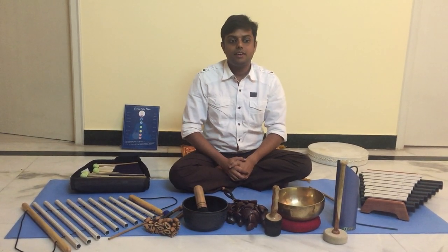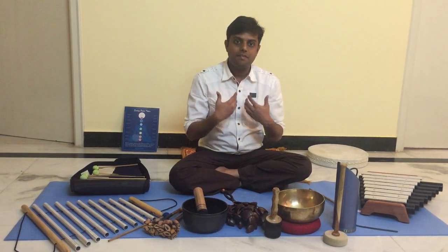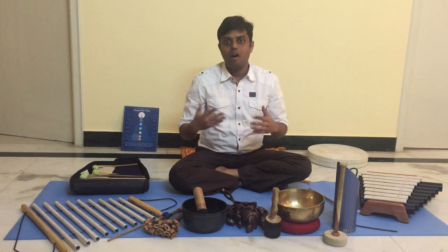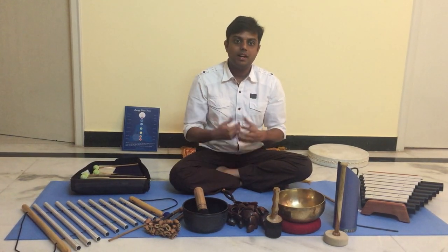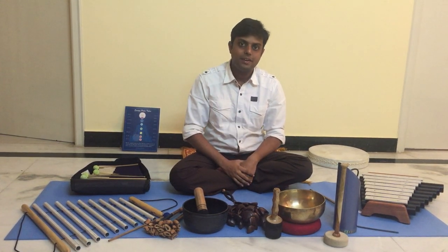I specialize in training how to do Tibetan singing bowl healing for self, others and a group of people. I also do group sound healing sessions, personal sound healing sessions, and personal energy healing consultation as well.